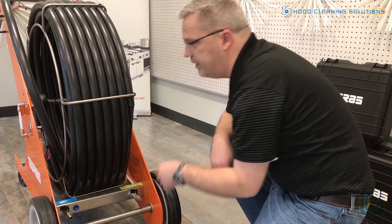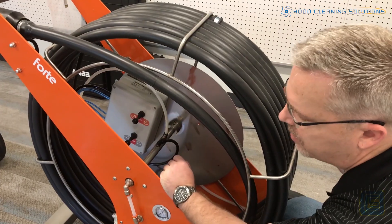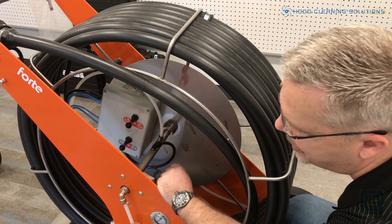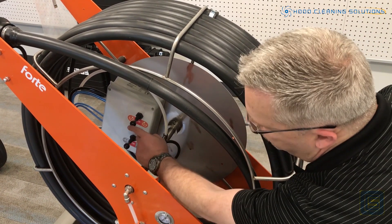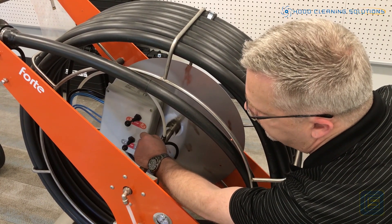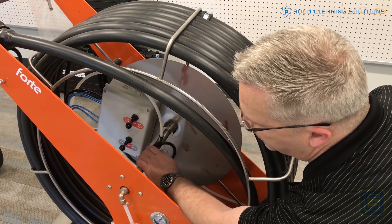The power is going to be what allows the remote to work and then the buttons within the system. Unlike the Multi-Pro, the Forte is just pneumatic — it has no electricity that runs into it, so you have switches to be able to go counterclockwise and clockwise, and then stop the rotation of the brushes.